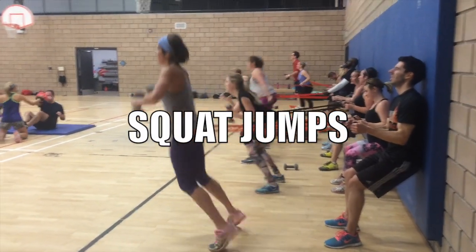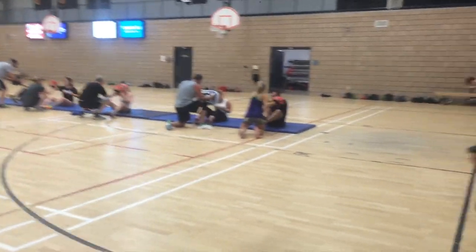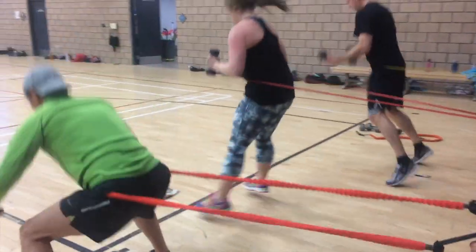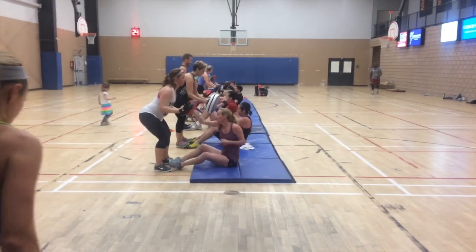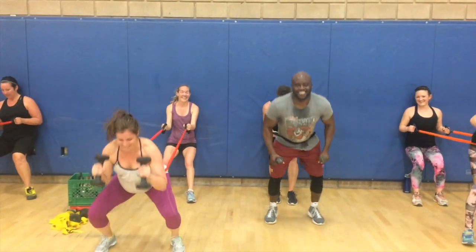Next round of drills: we have squat jumps. They're still doing the wall, but now these guys are squat jumping with weights — feeling their legs again, that cardio. Then they all rotate to the next station on the mats, doing those mat punches. You're feeling your core going from that drill to this drill.